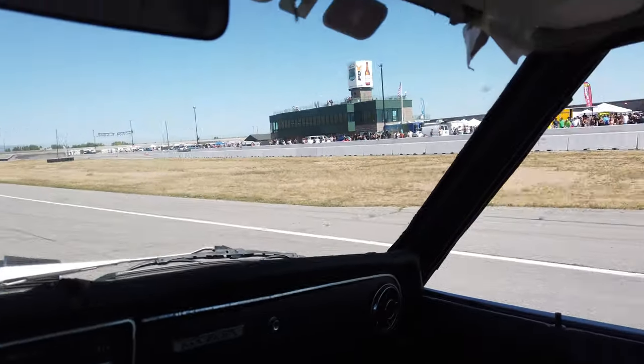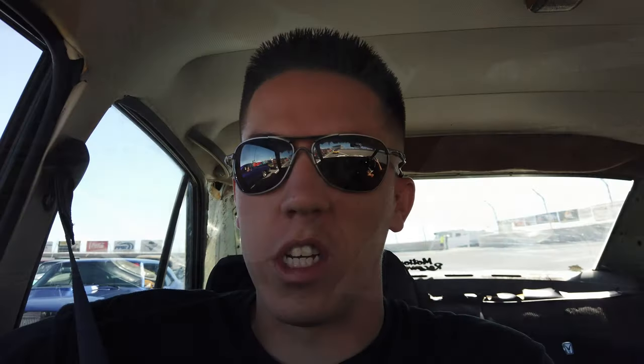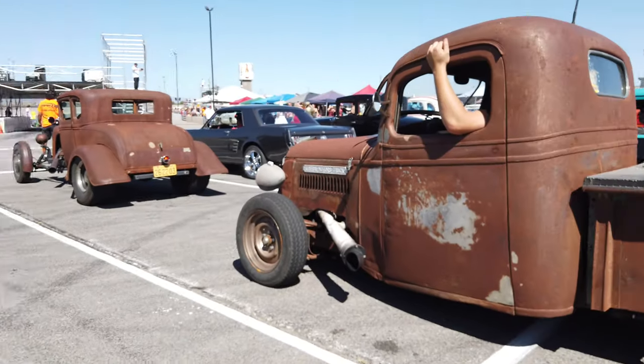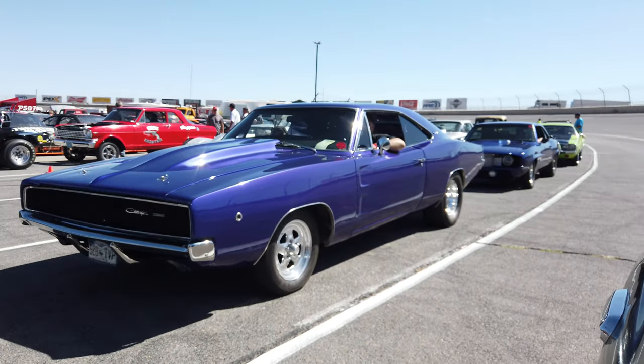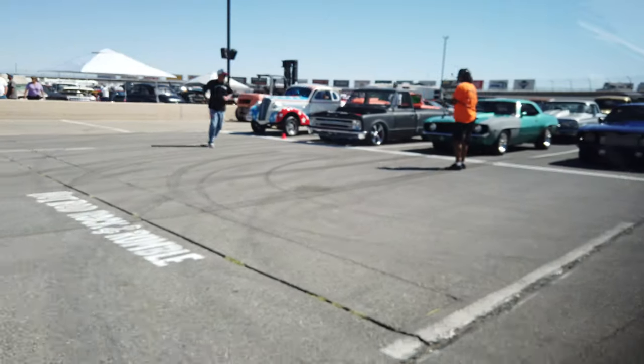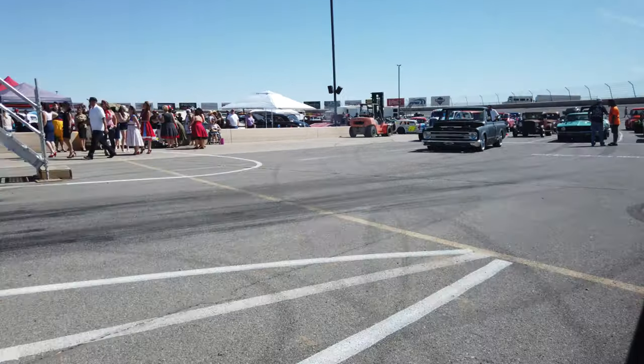Right here is where they can make a pass. They'll have bands playing up above, which is really cool. You just come over here and cruise the banked oval, and you can watch the people make passes. Quite the setup today. They get a couple thousand people, so it's going to be interesting. Just did a couple laps around the oval, pulled in line, and now we're going to make a pass on the drag strip.